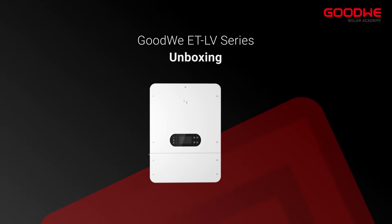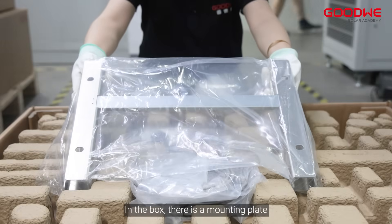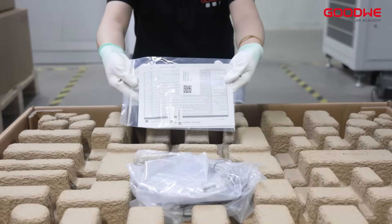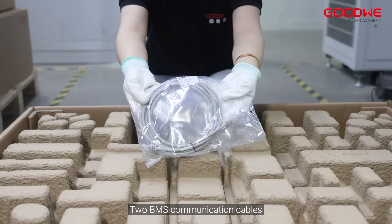Unboxing. Here is the ETLV series box. In the box there is a mounting plate, an accessory pack, documents, lead acid battery temperature sensor cable, and two BMS communication cables.